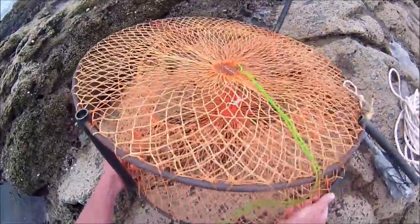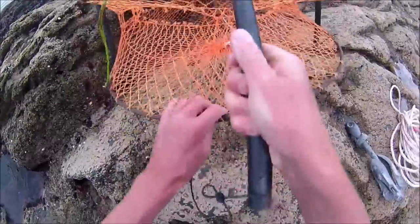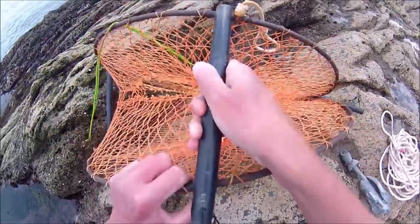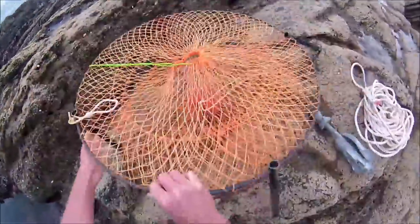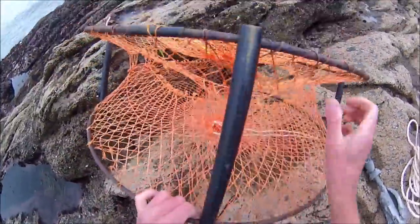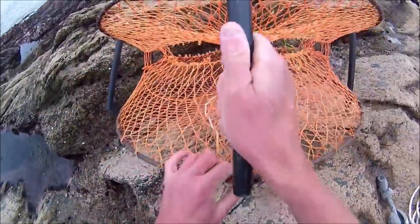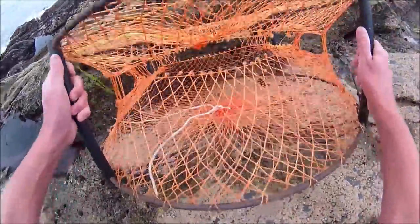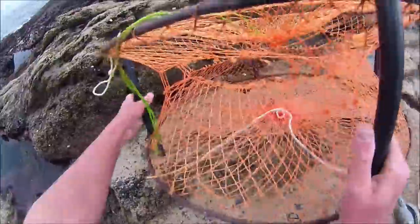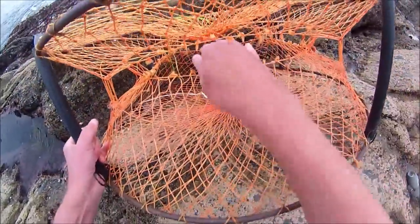A few times a year I like to put out some crab and lobster pots from the shore as well as from the kayak. It's a bit of fun and sometimes you're lucky and get a free meal and sometimes not. I choose times when the sea conditions are relatively calm. I use the same collapsible pots I use from the kayak as they're fairly easy to carry along the coast path and down onto the rocks, plus they will catch crabs and lobsters of a decent size.